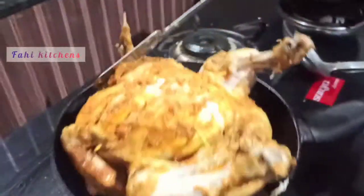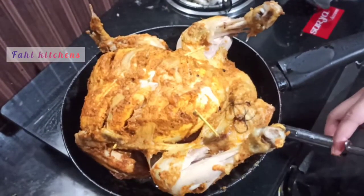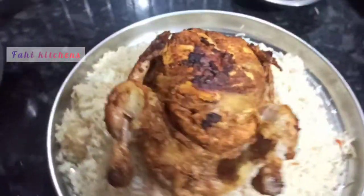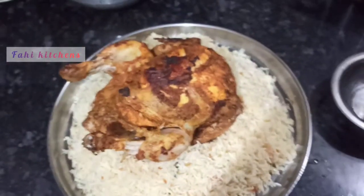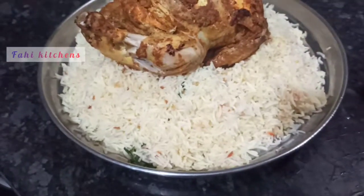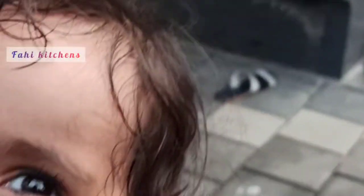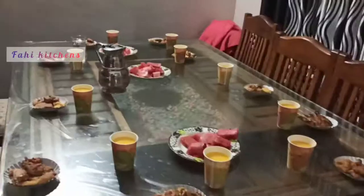I will put a fork in the pan. This is how we fry the chicken and cook the chicken. So this is my video. Please do like, comment, and subscribe to the channel. Ok, bye bye.